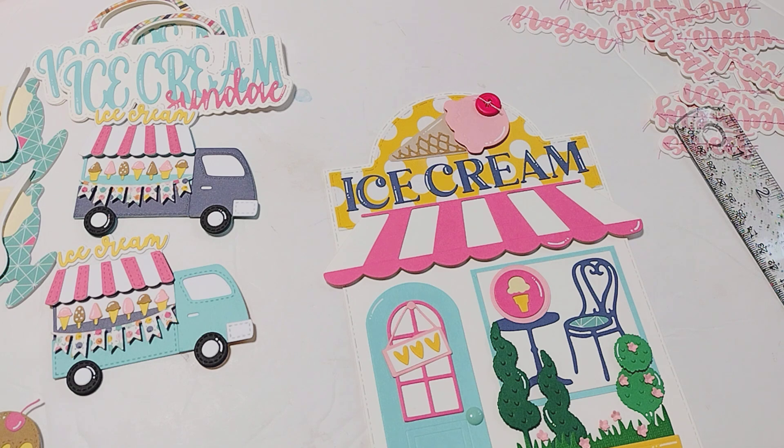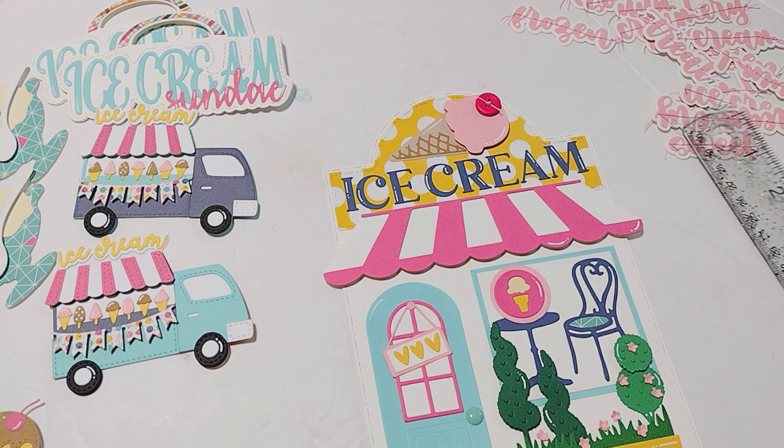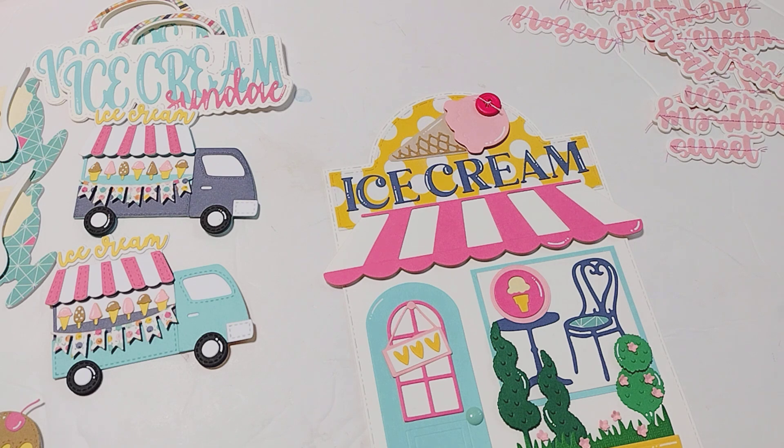Unfortunately, I don't have any finished projects to share at the moment. Everything is still kind of in the process of being completed, but I know some of these dies are starting to sell out already. So I wanted to go ahead and share what I had created so that you guys can see what they look like and make your decisions about what you're interested in.